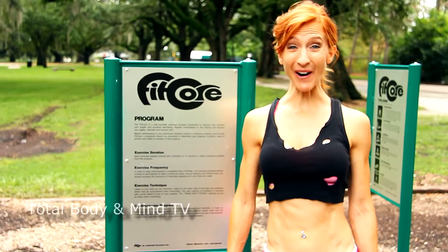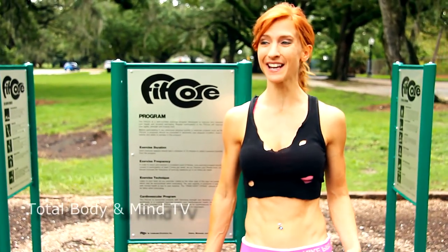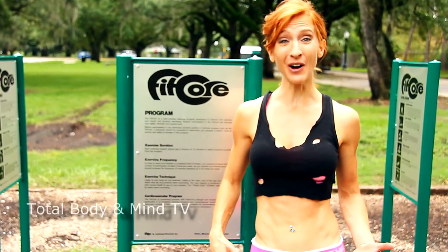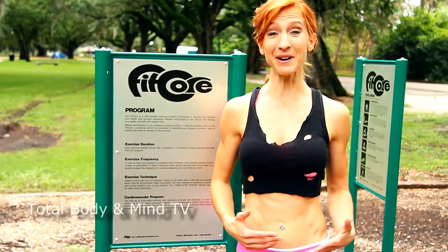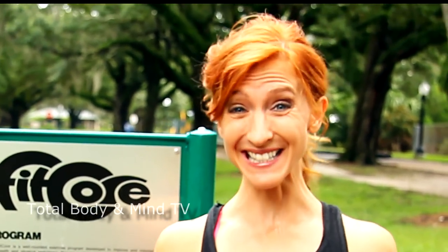Hey, I'm here at City Park. We're at the fitness course and I'm excited to go through this. It's a lot of balance work along with exercises like the monkey bars and things that are going to work our entire body. So let's get started.